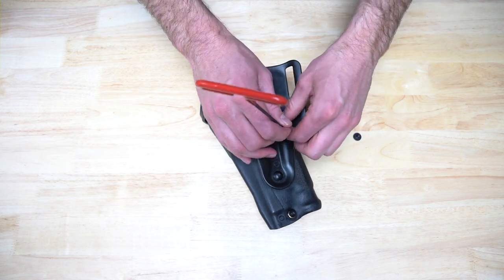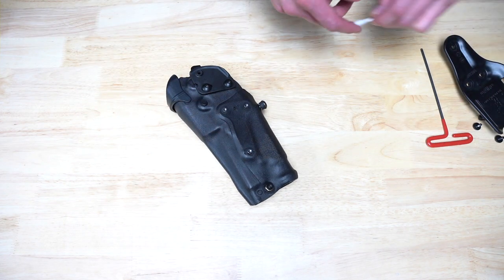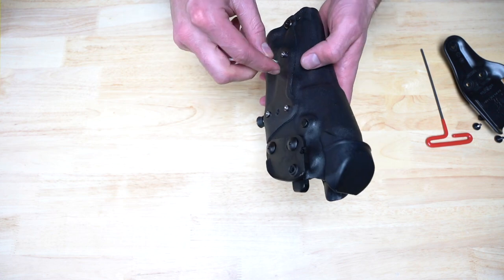Begin by removing the universal belt loop and other attachments from your holster. Remove and clean old thread locker from inside the holster mounting posts. Do the same for the factory mounting bolts if you want to reuse these instead of the supplied hardware.